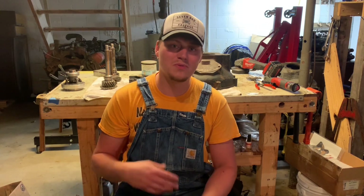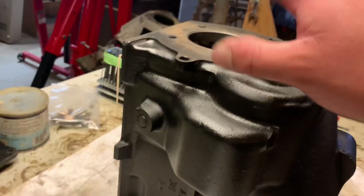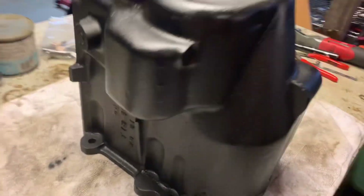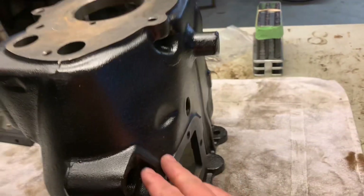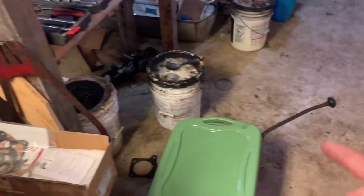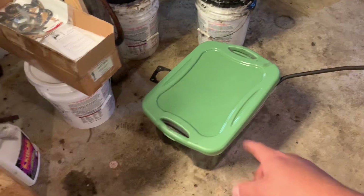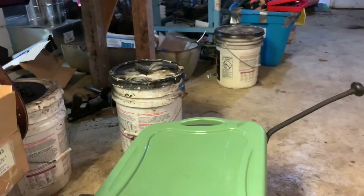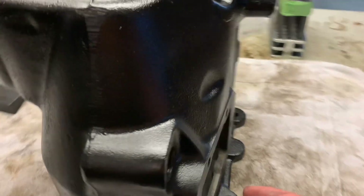Now let's throw this case up here on the bench and talk about it a little bit more before we start drilling holes. I bet this looks a little bit better than the last time y'all saw it — got it all cleaned up and painted and it looks really good. I like to soak my cases in Purple Power. I've got the shift tower soaking right now. I'll just go to Walmart or Dollar Store, get one of these big Rubbermaid containers, and then you can buy five gallons of Purple Power. That always seems to do the trick — it really cleans these things out nice, gets all the old grease and gunk out.